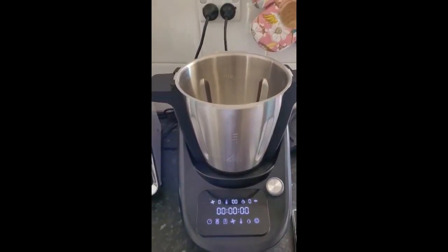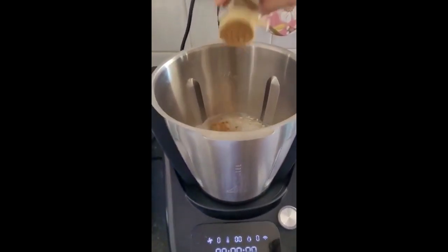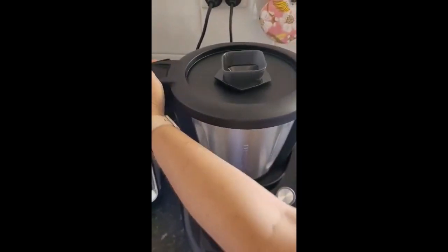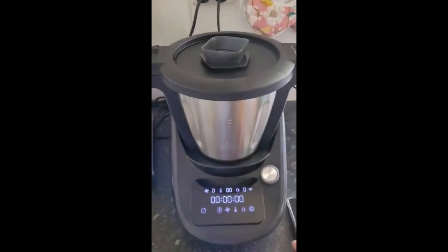My husband likes to have a bit of cinnamon, so I'm going to add a little bit of cinnamon in there. And on goes the lid — secure the measuring cup.